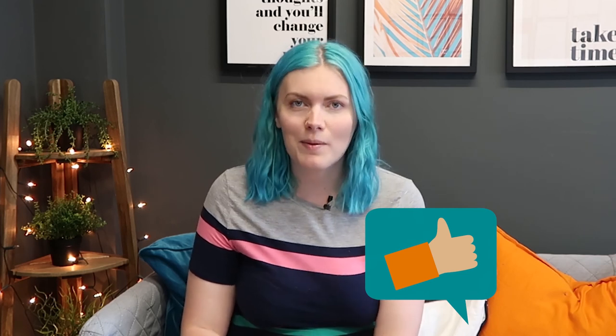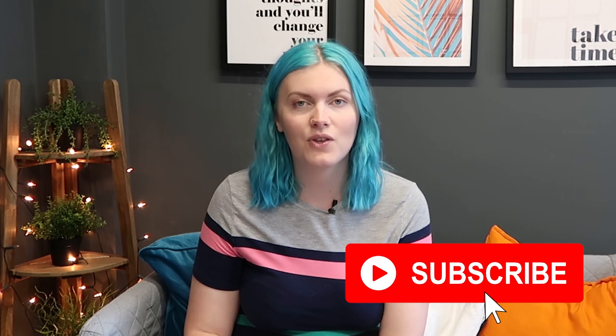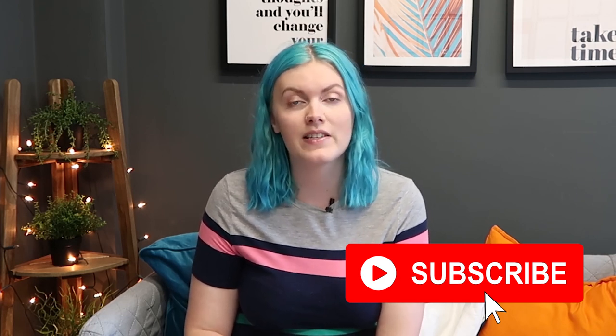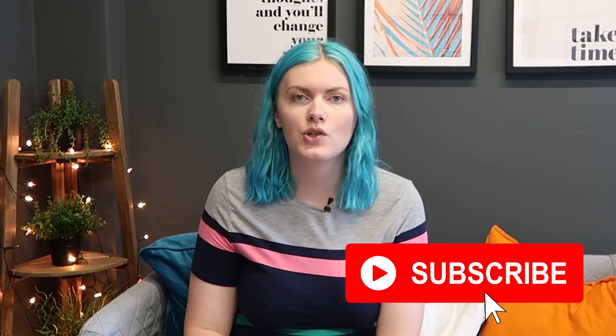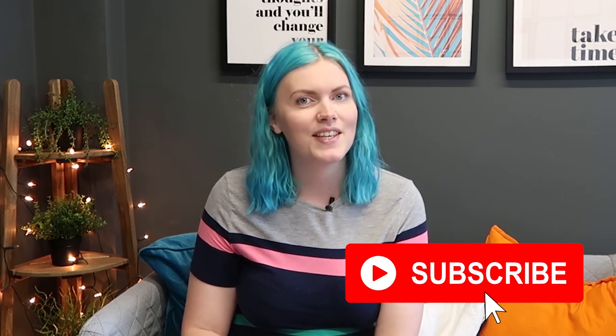That wraps up this video about uniform for your garden design or landscaping business. If you have any questions or would like some recommended suppliers that we use, please don't hesitate to reach out at info@thelandscaperscircle.co.uk. See you guys next time!